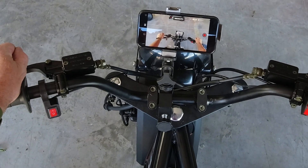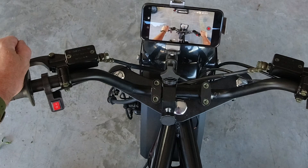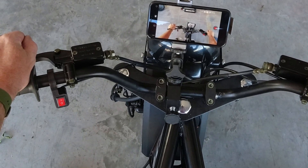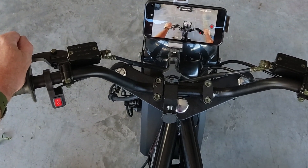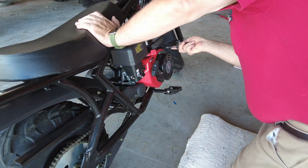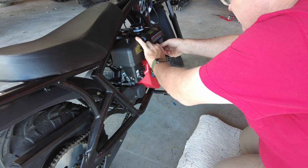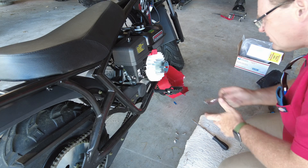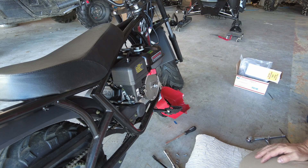We'll get there quicker but we won't actually be able to go any faster until the governor comes out. I do plan on doing that but not immediately. First step, however, I would like to get the charge coils installed and connected up so that we have a functional headlight. Let me get some tools sorted out and I'll bring you guys back when we're ready to start turning wrenches. First step is we've got to get the fan shroud off and get that big nut off there.